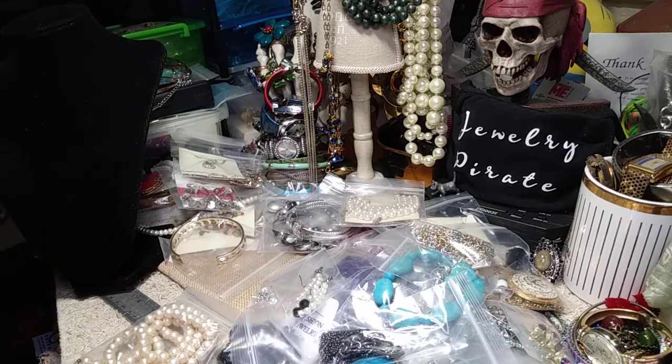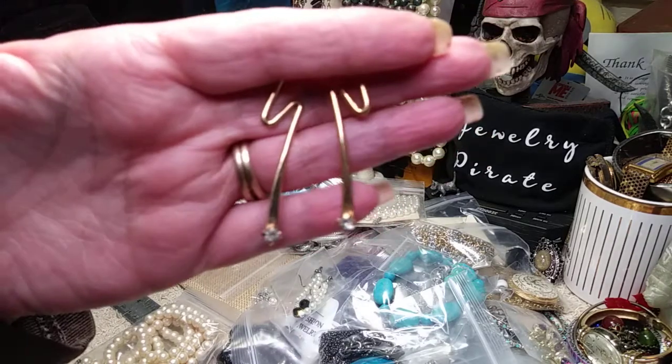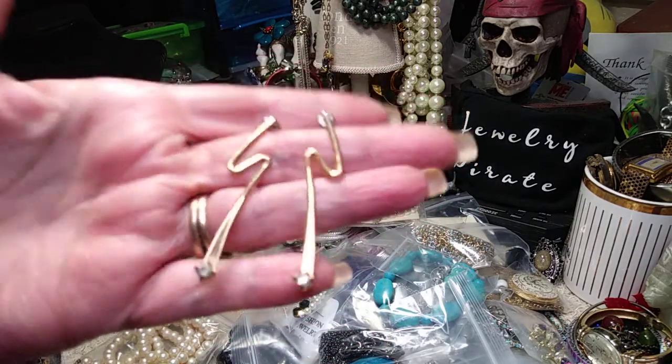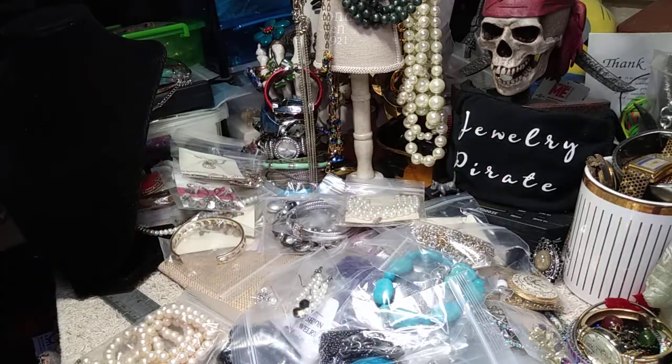I have another pair of post earrings — these look like lightning bolts. These are very pretty; they're in gold tone. They have like a green stone down at the bottom, a very pale stone. These are very pretty. Different.